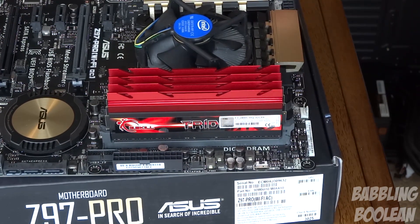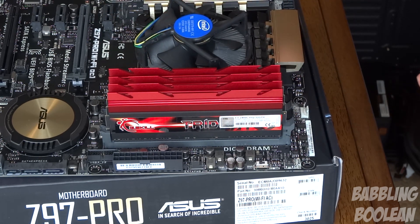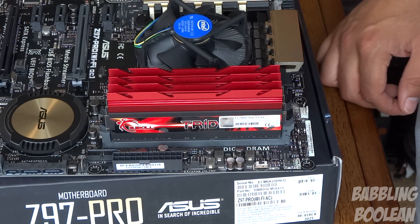So I now have the processor, fan, and all RAM installed on the motherboard. I haven't connected the fan power connector yet — I'll do that once everything is in the case. The next step is to take this entire unit and place it into the case. We're getting much closer to wrapping things up. If you found this video useful, check the links in the description, hit the like button, and check out the next video where I put everything together.